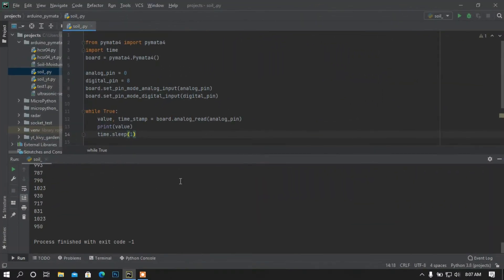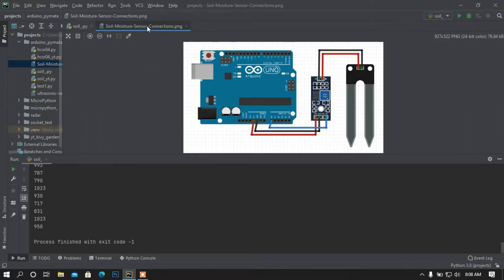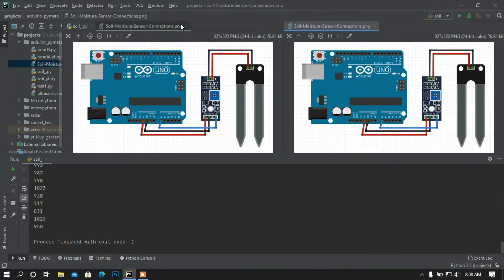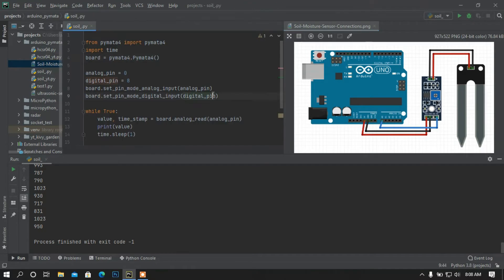Hey, what is up people, this is Asam back again with another video. In this video I am going to show you how to use a soil moisture sensor using Python and Arduino. I am going to use PyMata4 to access the Arduino. Let me show the diagram. This is the soil moisture sensor that I am going to use. Make sure your diagram is ready, now I am going to show the demo.